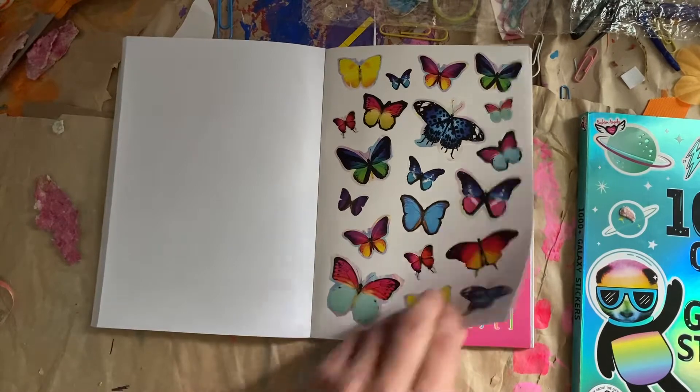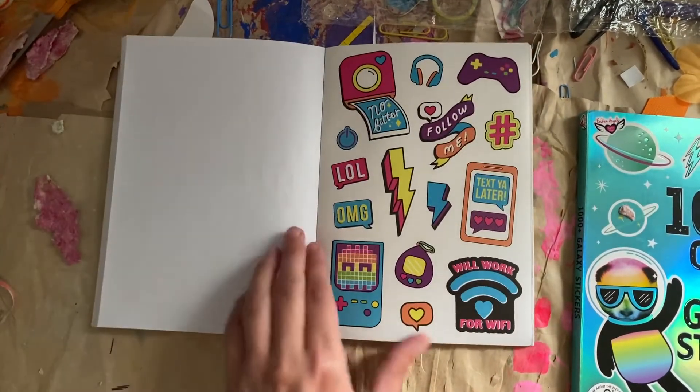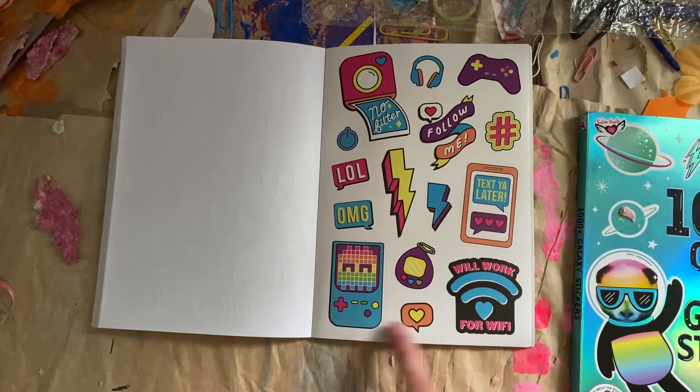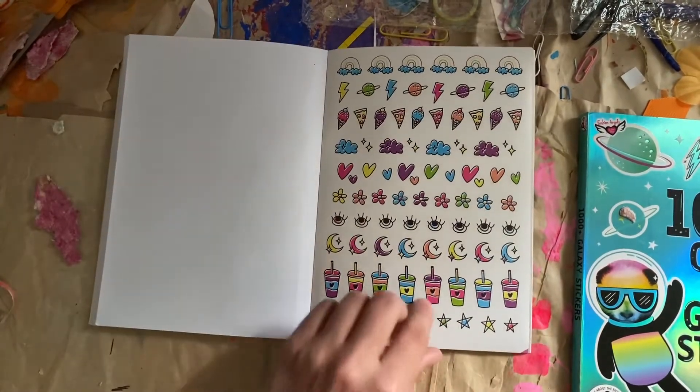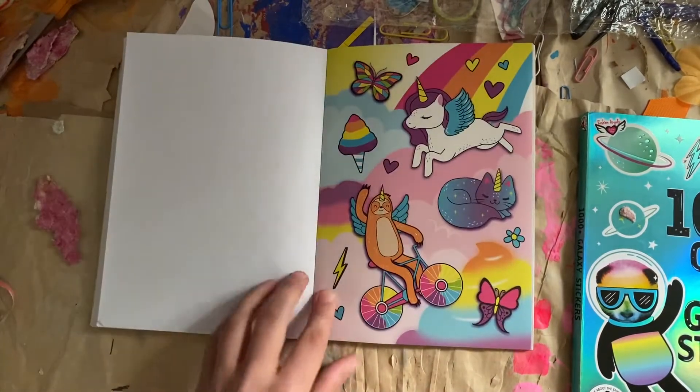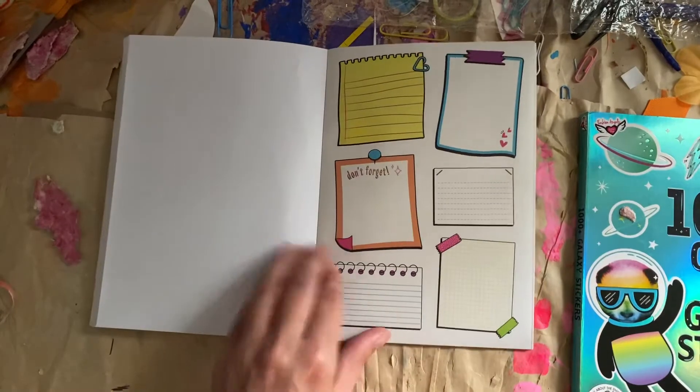Some more words. Butterflies are always awesome. Some letters and numbers. Some retro-y stuff with the Game Boy — very cool. Some little tiny stickers. Another cool rainbow page with a unicorn cat — catacorn.